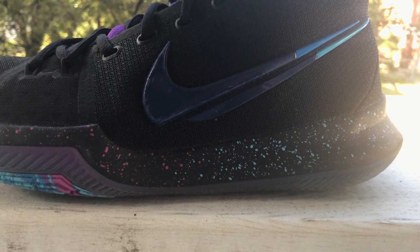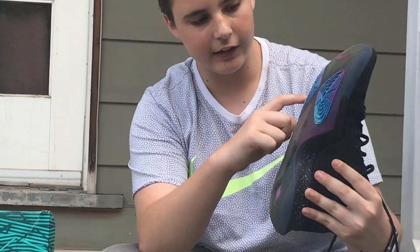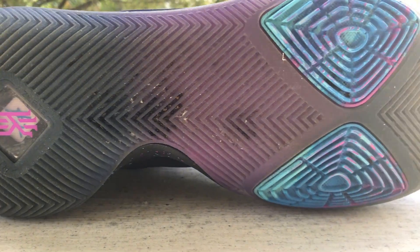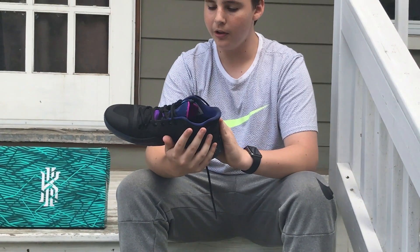On the Nike logo there's a stripe through it, which is a unique design only in the Flip the Switch colorways. At the outsole there are blue dots and pink dots, and at the bottom of the shoe there's a tie-dye design at the tip of the shoe.